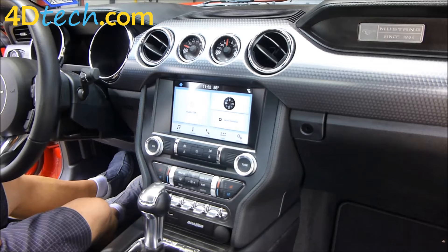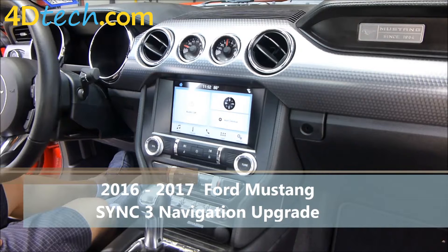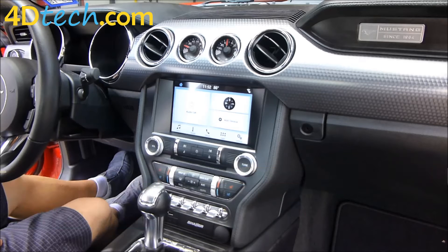Hi, this is Scott with 4D Tech. Today we are in a 2016-2017 body style Ford Mustang that came SYNC 3 equipped but lacks navigation. We will be installing the 4D Tech navigation upgrade kit for SYNC 3 in this vehicle.